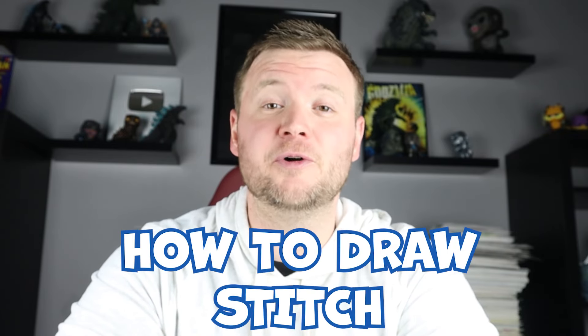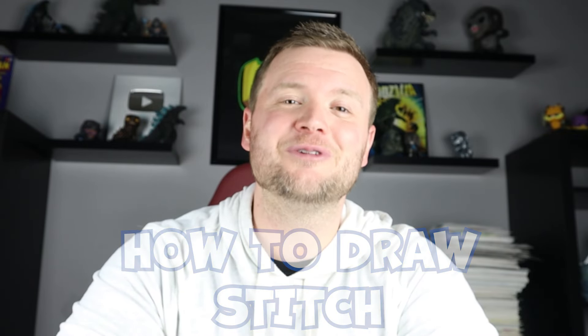Hey everyone, how's it going! It's time for another surprise fold video. In today's video I'm going to be showing you how to draw a Stitch surprise fold, so I hope you follow along and enjoy this video today.